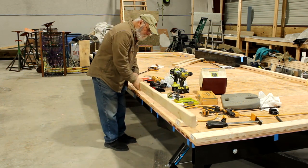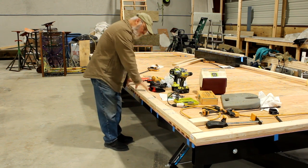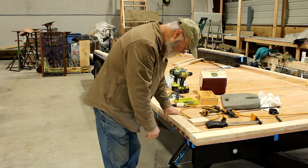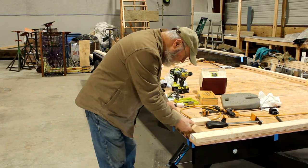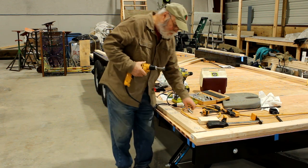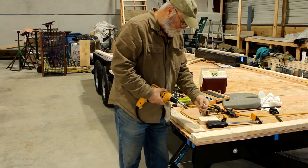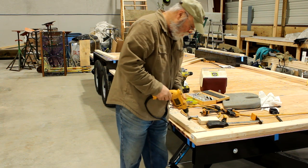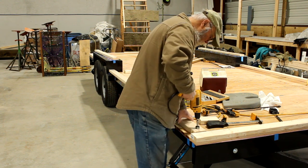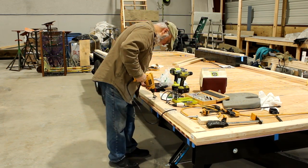Now I can put it back right side up. Where I broke through with the pilot drill, that will show me where to place the forstner bit. I have a forstner bit here that is just a little bit larger than the head of this half-inch carriage bolt. I'm going to countersink so that the head of the carriage bolt is just below the surface. Since I have that pilot hole, I know where to line up the forstner bit and that helps guide it. I'll do that on all of them.